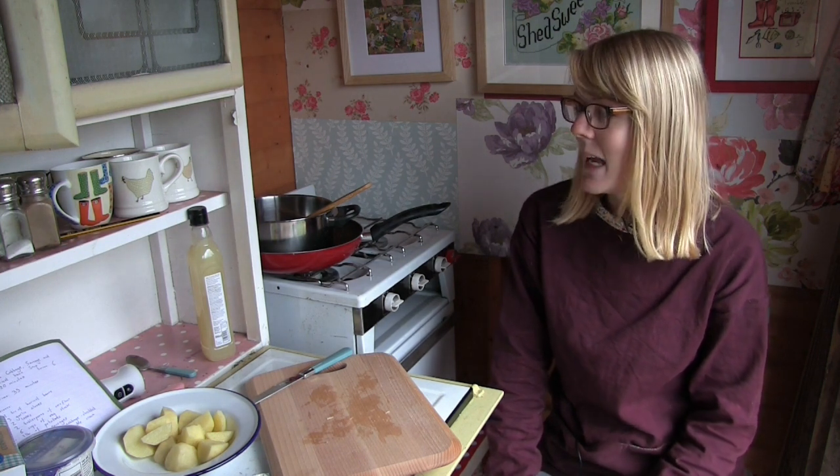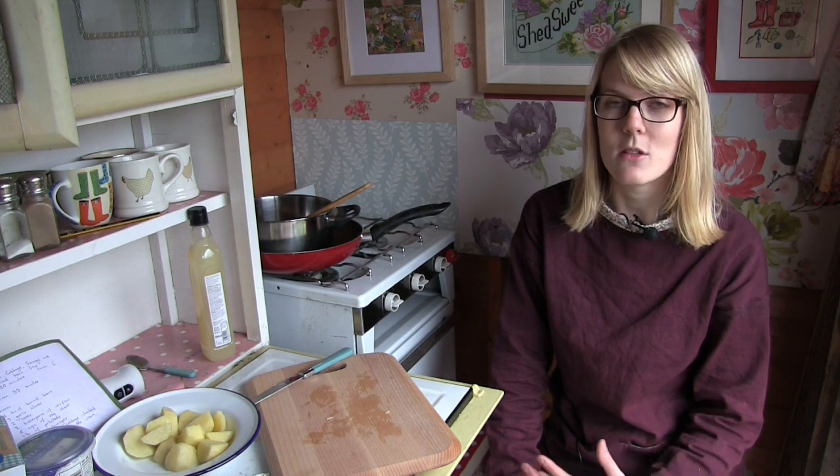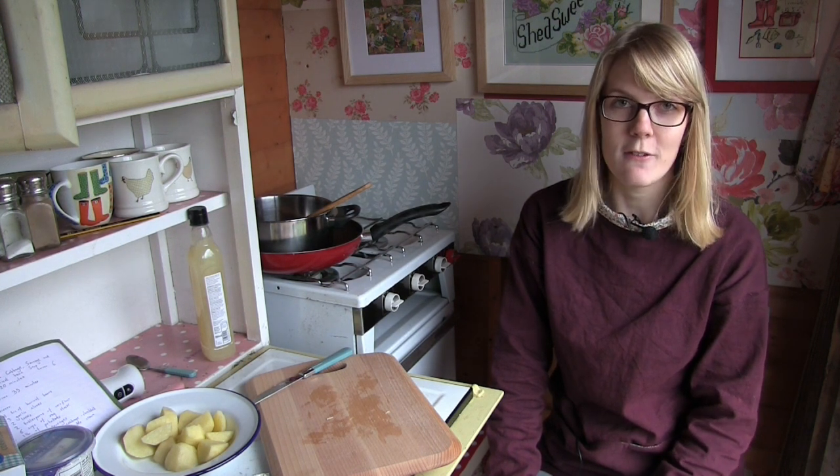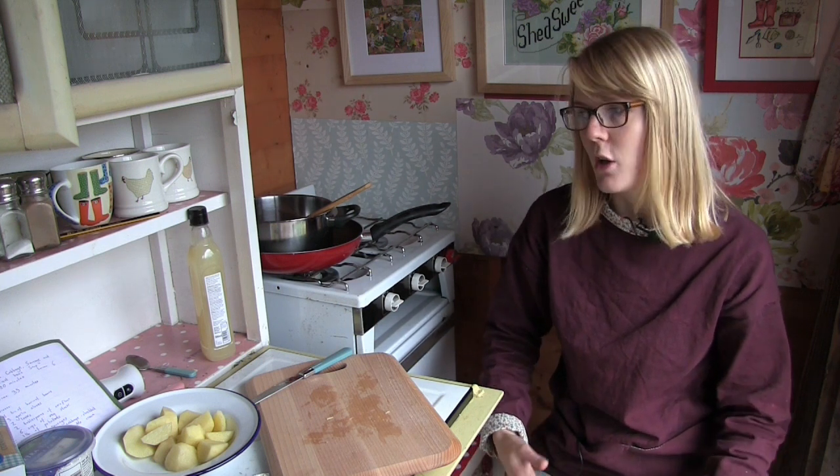Now this soup takes roughly about an hour altogether — there's 20 minutes prep time and then there's 35 minutes cooking time. I'm making it today to serve 3 people, however you can obviously double the ingredients if you want to serve 6 and so forth.